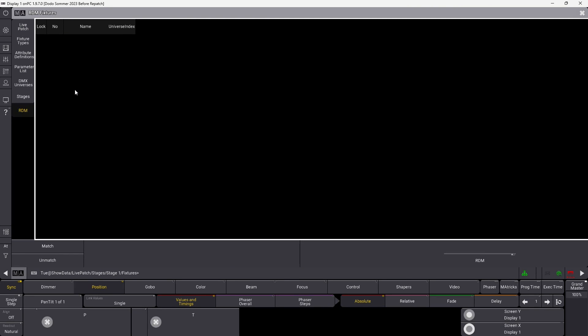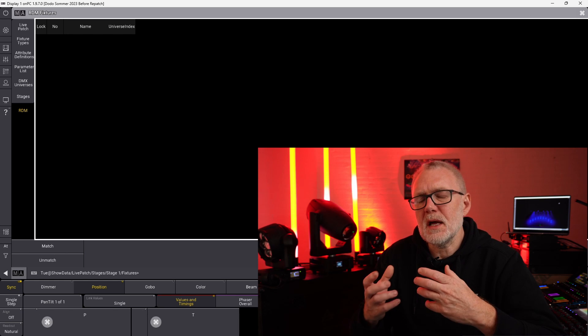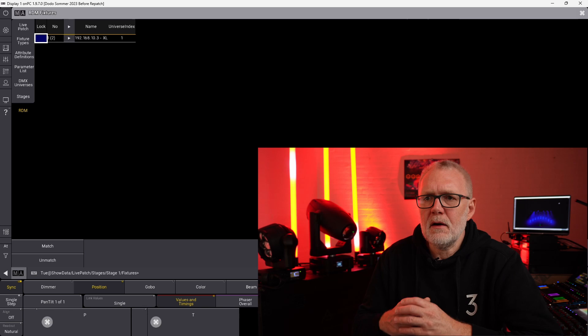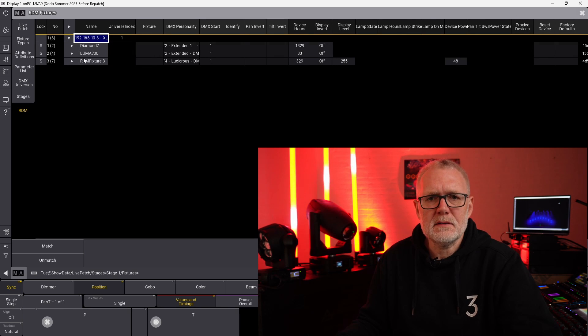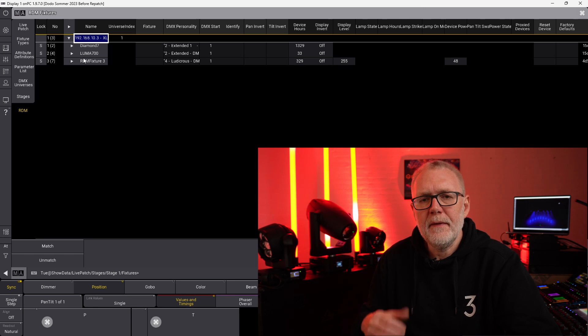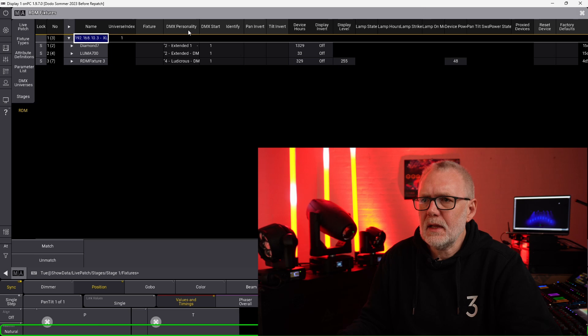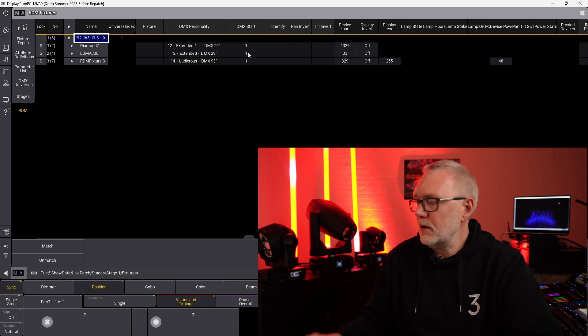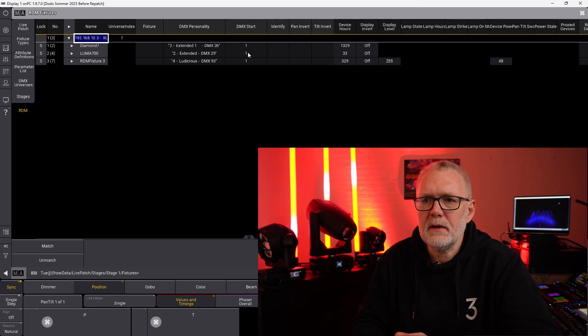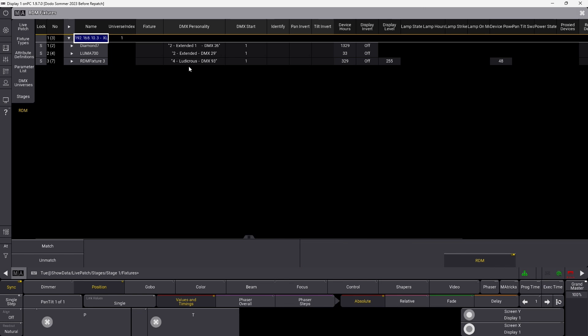Let's do this from the live patch. We go into the RDM window and activate RDM. It sometimes takes a little while before devices pop up. You can see it found two devices, now three devices. We can click this little arrow and it identifies the fixtures that are RDM compatible on the DMX line. We can see the DMX address — they are all set to one — and the DMX personality is shown here, and they are all wrong; we need to fix all of them.